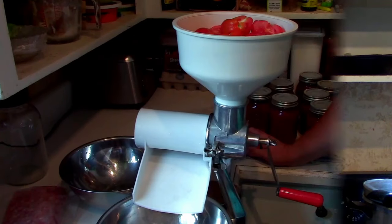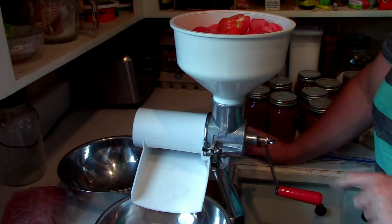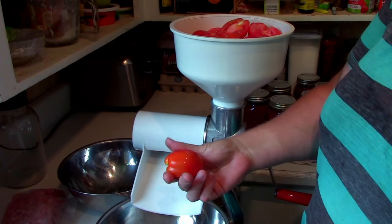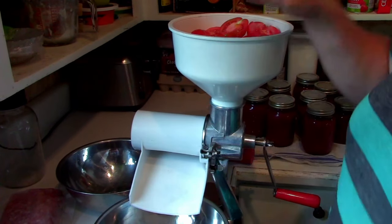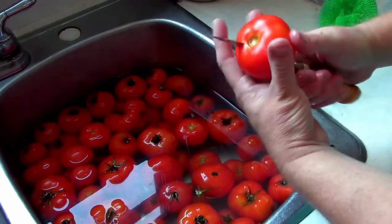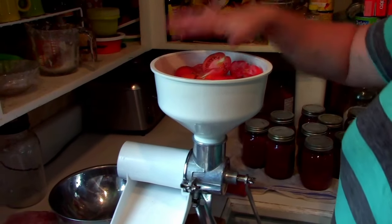It doesn't matter what color, doesn't matter what flavor — it kind of all just melds together. I love the manual food mill; it's great because I don't have to take the peels off my tomatoes. All I'm doing is slicing them up, making sure there's no dry rot or anything odd inside them. You just need your tomatoes washed up clean, take the stem off, slice it in half, make sure it looks good inside, and into the food mill it goes.